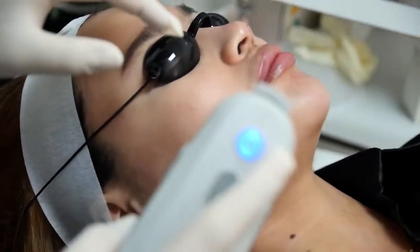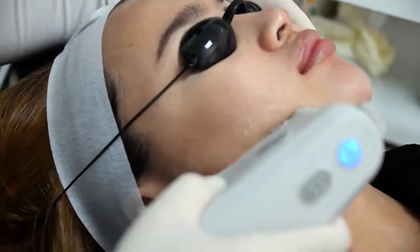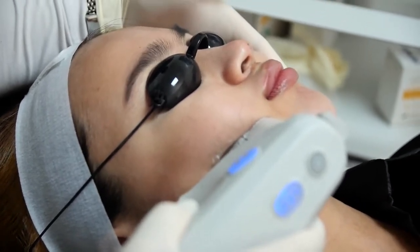And immediately you can already do your treatment, your cosmetic procedure. We'll do our first shot there. How's that, Casey? So far so good? Yeah.